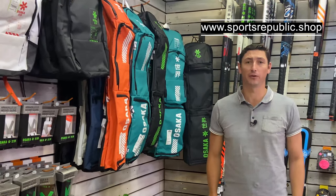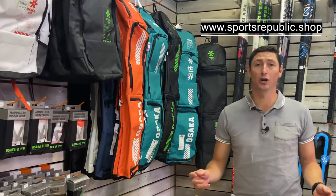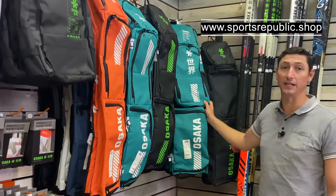Hey guys, welcome to another episode of Sports Republic Reviews. Today we're going to look at these incredible Osaka stick bags.